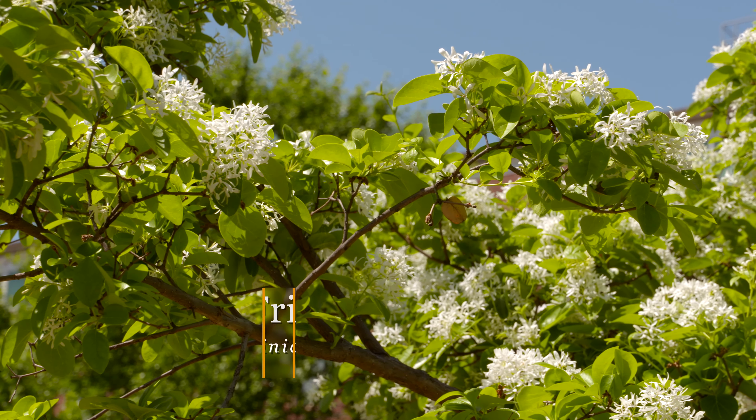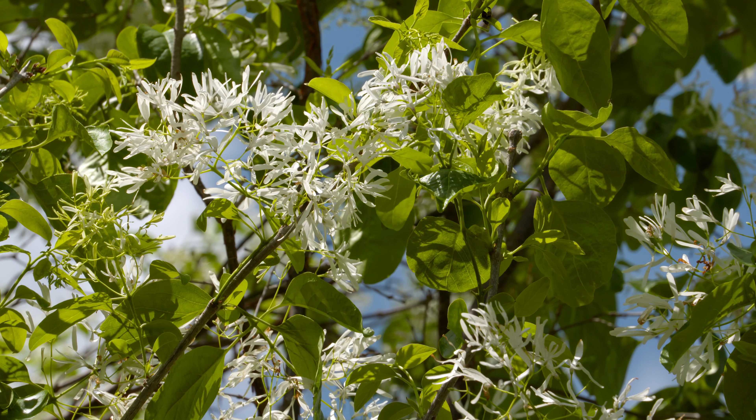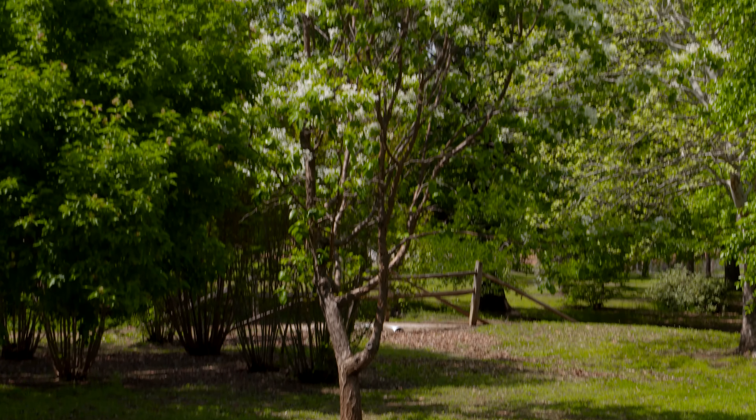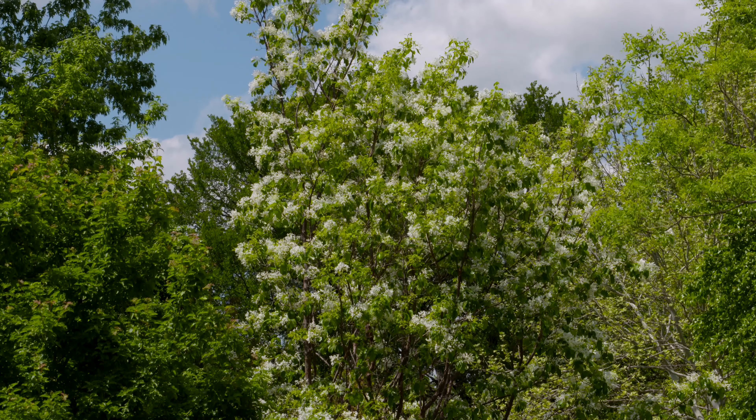Both trees are typically dioecious, which means they bear male and female flowers on separate trees. The Chinese fringe tree does bloom about two to three weeks earlier than our native. Both flowers are showy, but it's said that the male flowers might be a little bit more showy, though of course with the female flowers you get some fruit.